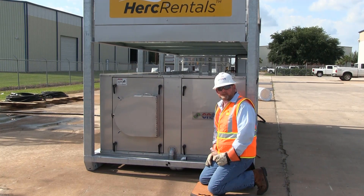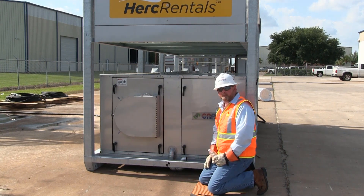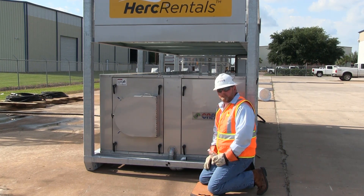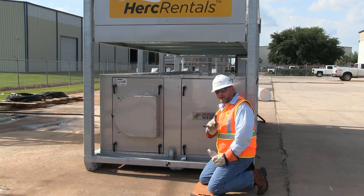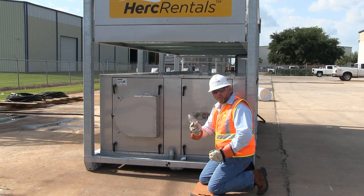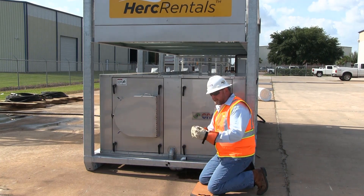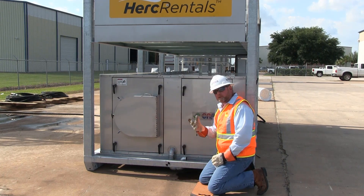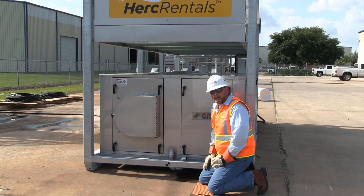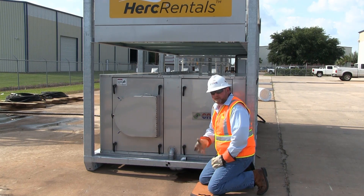Our next setup step prior to startup involves two condensate traps located in our drain pan. As the air conditioning unit operates, it not only cools the air but also dehumidifies it. The 80-ton industrial unit makes a tremendous amount of water. Because of the high static fan, we need to verify that the trap is primed. Simply take a bottle of water or a water hose, put it inside the trap, and fill it completely full of water. There are two traps — one on each side — so do the same for both. That way when the machine is running, the trap is primed and all the condensate from the evaporator coil will drain out and can be plumbed to a sanitary drain or water hose.